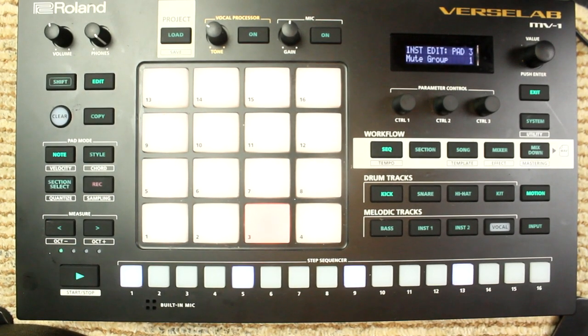What's up, Task M2488 Neo Hippies! This is Paige, and I'm here with a new video. This one's going to be on the Rolling Verse Lab MV1. Today we're going to be working on mute groups.